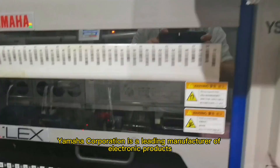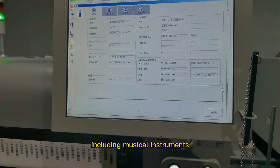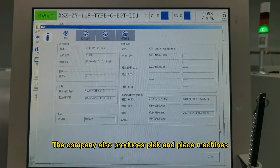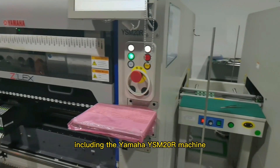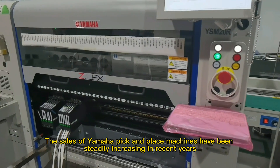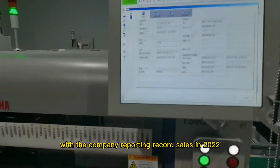Yamaha Corporation is a leading manufacturer of electronic products, including musical instruments, audio equipment, and electronic components. The company also produces pick and place machines, including the Yamaha YSM20R machine. The sales of Yamaha pick and place machines have been steadily increasing in recent years, with the company reporting record sales in 2022.